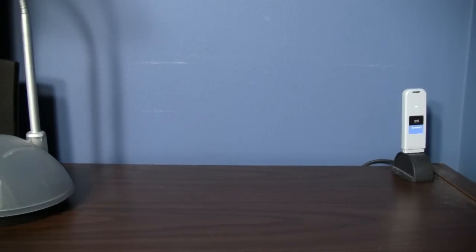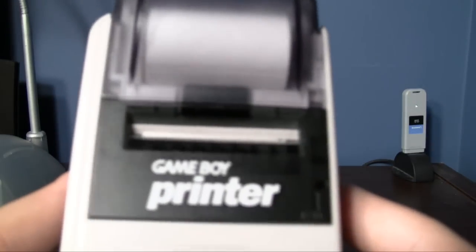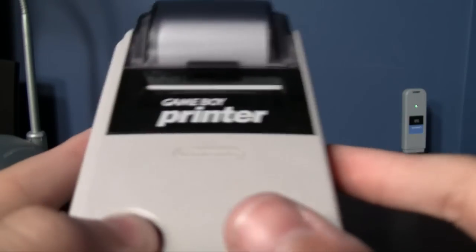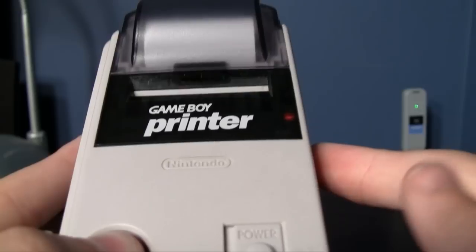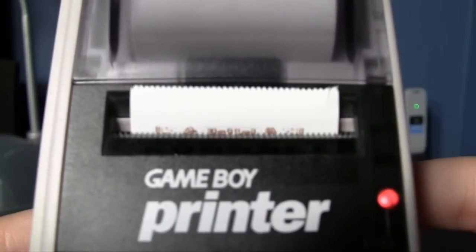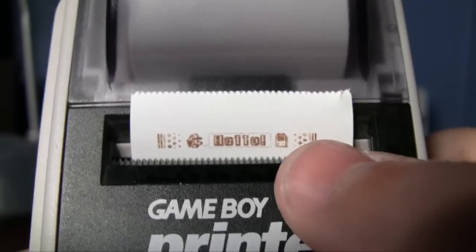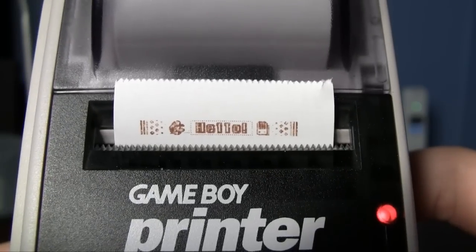How's this for a paradox? It's an easter egg in an easter egg. Check this out — did you know that on a Game Boy Printer, if you hold down the feed button while you turn it on, it starts printing a secret message? It's a little Mario face saying the word 'hello,' with a little Game Boy Printer next to it too. Pretty cool.